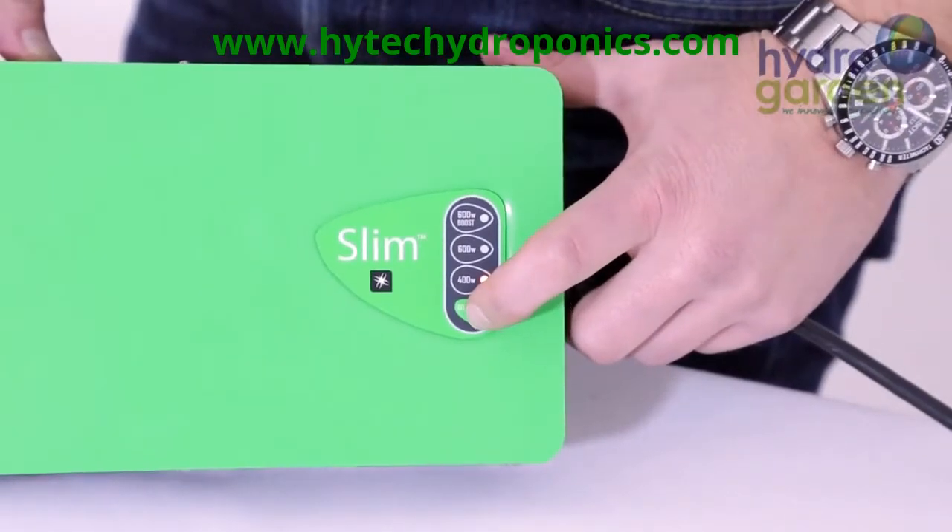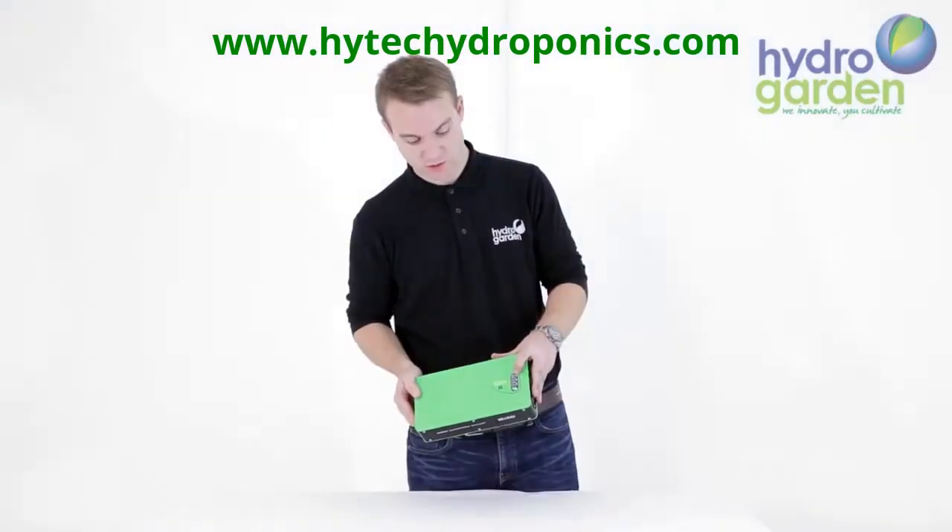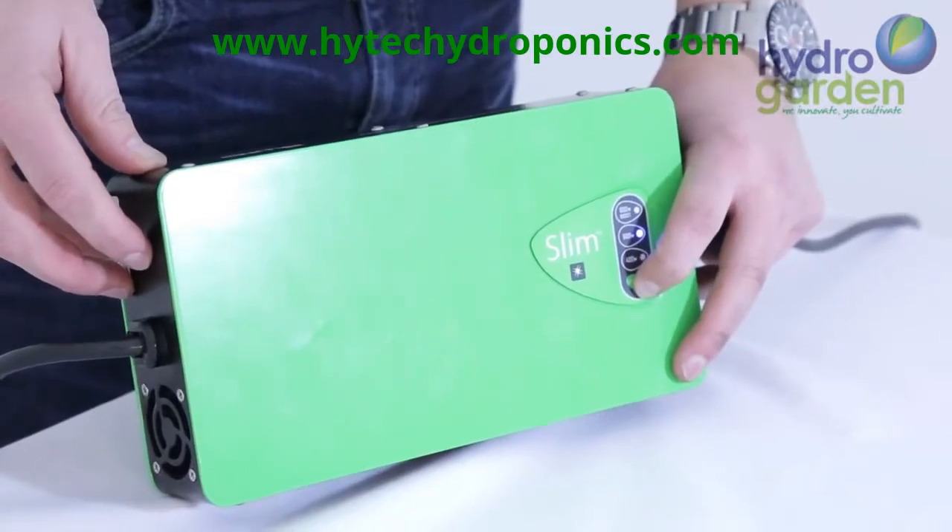This ballast comes at 600 watts, with a 400 watt setting and a 600 watt boost setting which is an extra 15% of output.